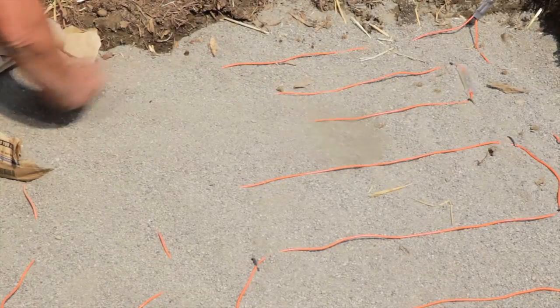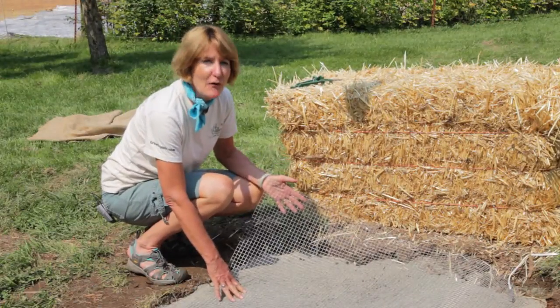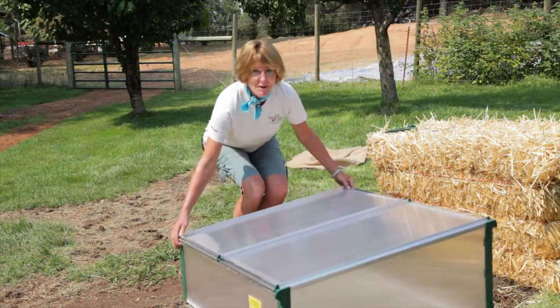Once you've laid your cable down, add another two to three inches of sand. Just lay your hardware cloth over the sand. Build or place your cold frame on top.